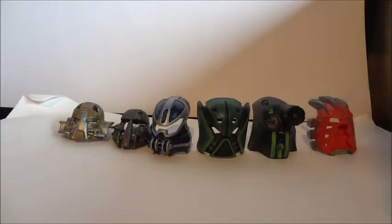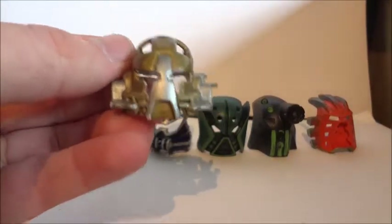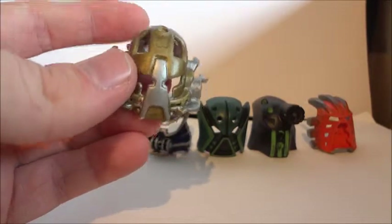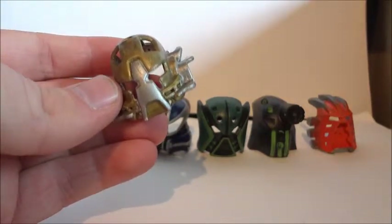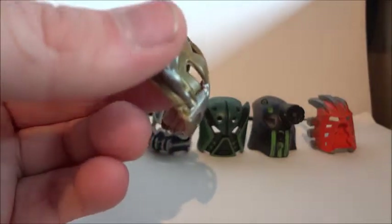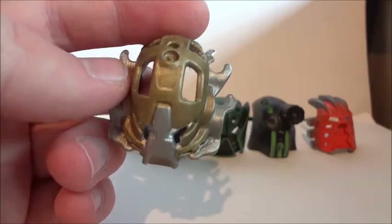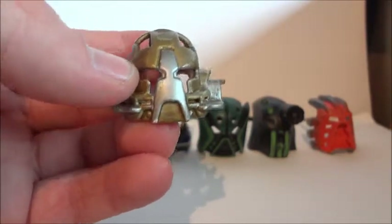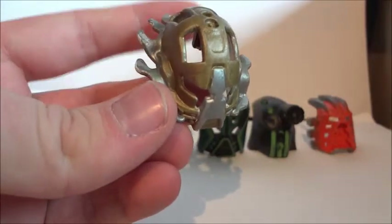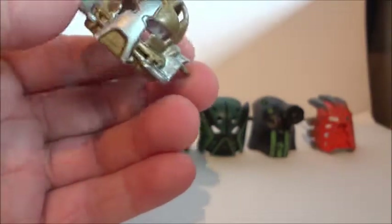We'll start off with this one — the Mask of Regeneration, which is used by Toa Luminara. Its power is that it can regenerate wounds. Rather than repairing mechanical equipment, this can help repair injured comrades and biological wounds. It can't really deal with poison, but it can handle simple wounds.